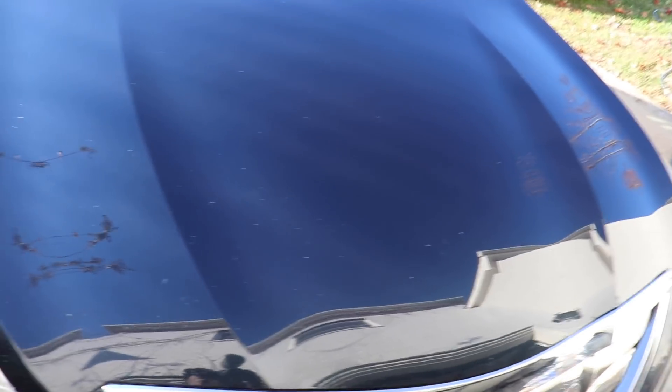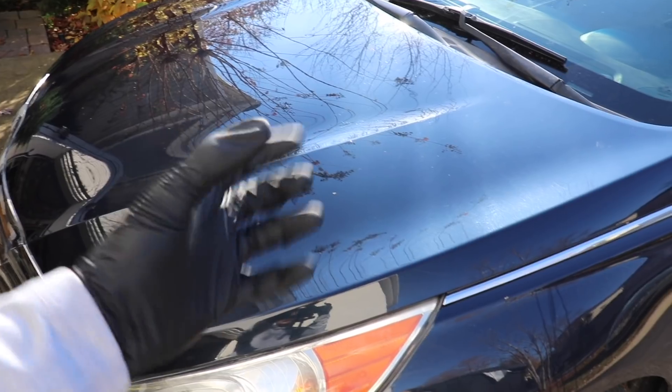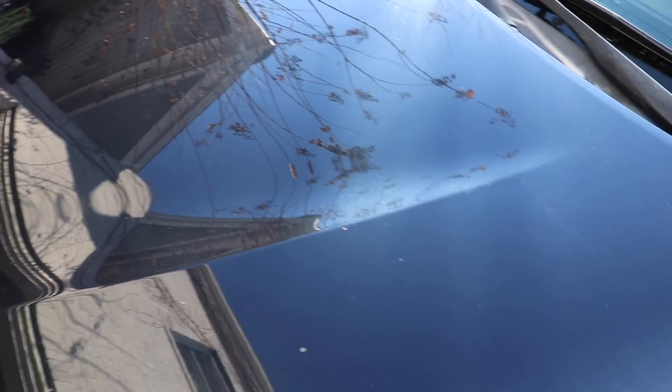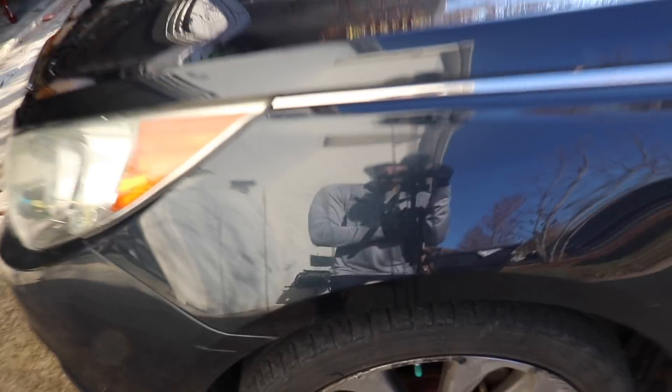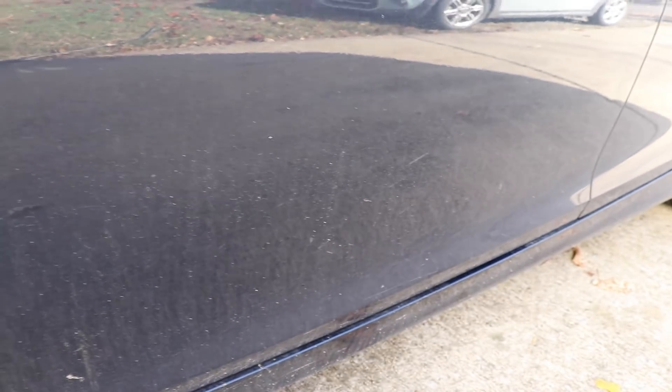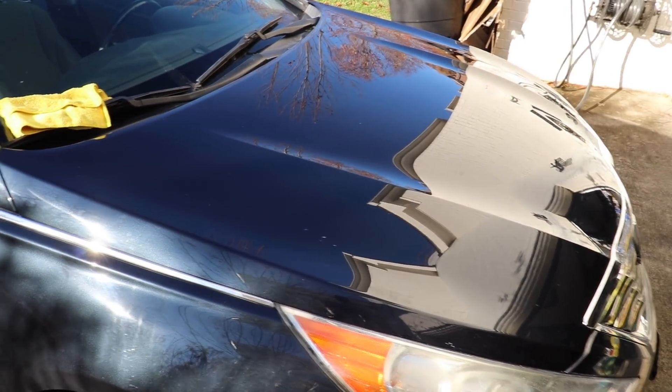I'm going to bring you guys in for a quick first look at this hood and compare it to the rest of the paint so you can see the difference. There are going to be swirls on this paint — it's not polished — so ignore the defects. However, from a surface dirt removal standpoint, this looks really, really good and glosses really, really good. You can see other parts of the paint that have not been washed still have a lot of surface dirt. That compared with the area just washed with the waterless wash looks really, really good.